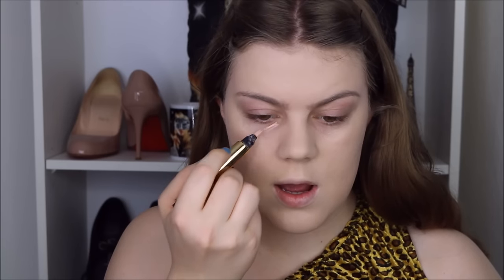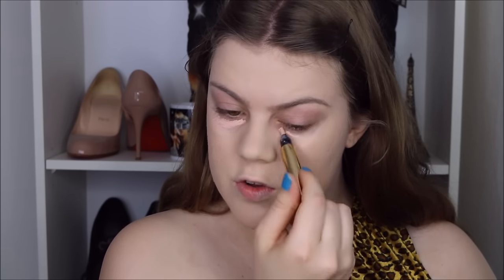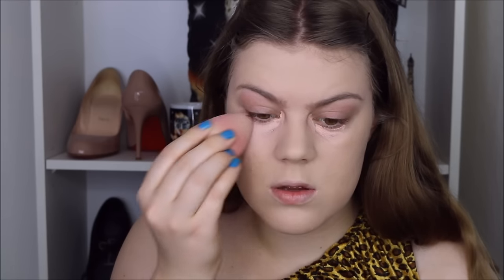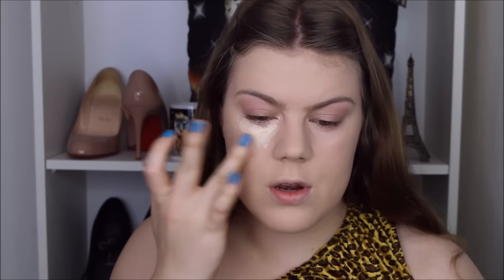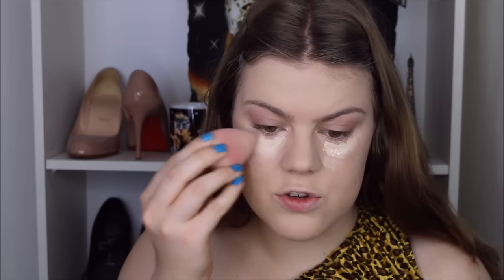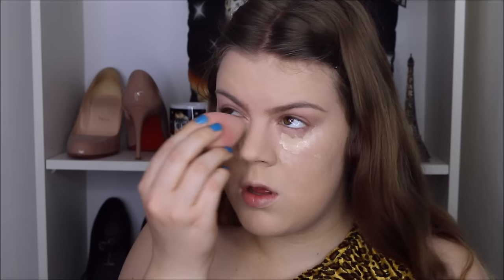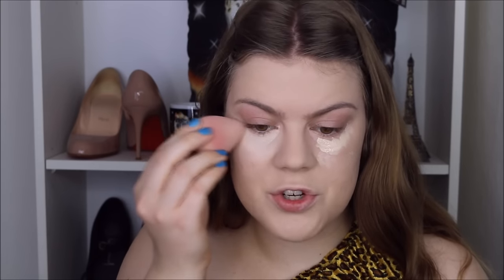Underneath my eyes I'm going to use my Touche Éclat by Yves Saint Laurent. This highlighting pen has a peachy-salmon kind of color so it's great for neutralizing dark circles. I just apply a little bit — it's just to correct my under-eye darkness and gives a nice base for concealer to go on top. For my concealer I'm going to use MAC Pro Longwear in NC15 and I stick that underneath my eyes. I always like to use my sponge because I feel like it gives the best coverage and finish — my fingers absorb too much product.